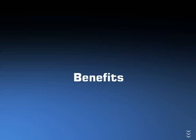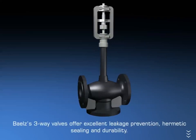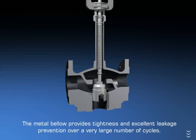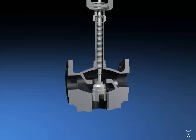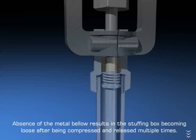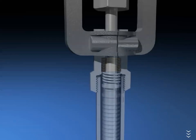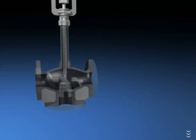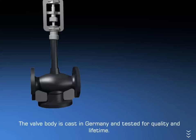Bales three-way valves offer excellent leakage prevention, hermetic sealing, and durability. The metal bellow provides tightness and excellent leakage prevention over a very large number of cycles. Absence of the metal bellow results in the stuffing box becoming loose after being compressed and released multiple times. The plug-and-seat design with its molded-in stainless steel seat and needle-line contact areas results in effective, long-lasting, tight sealing. The valve body is cast in Germany and tested for quality and lifetime.